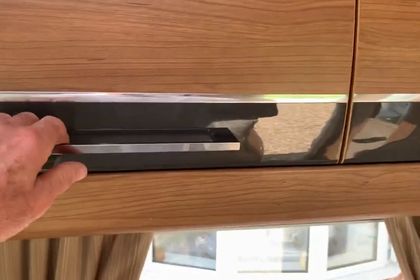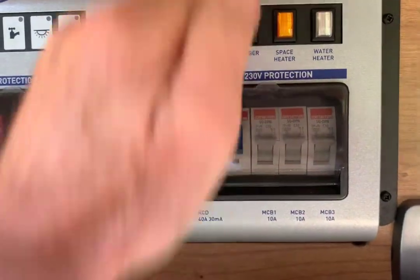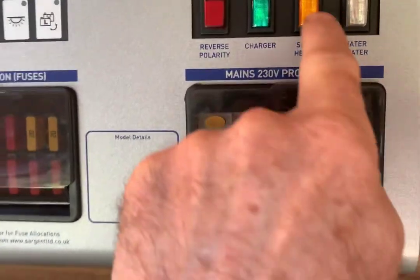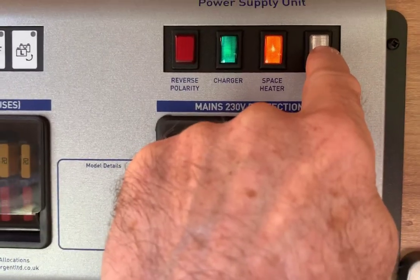Inside the motorhome, at the main power supply unit, make sure the charge button is pressed. And while we're here, we're going to put on the space heater and water heater.